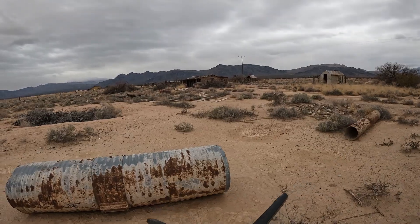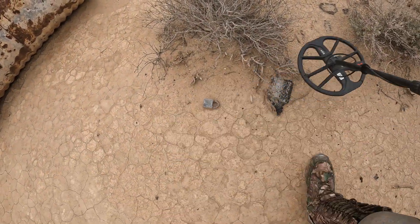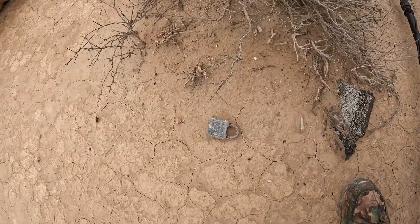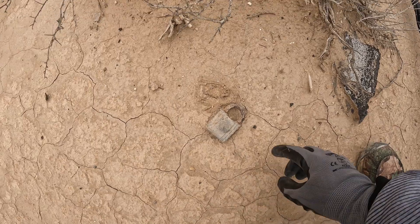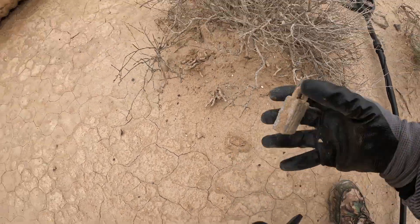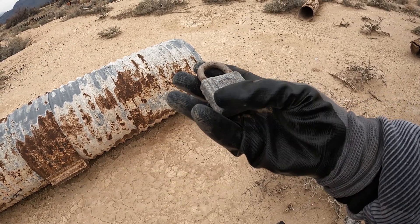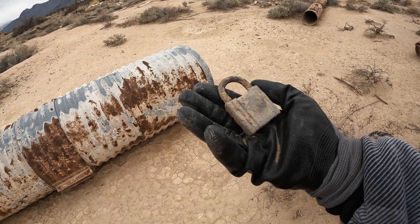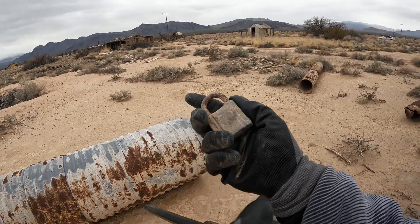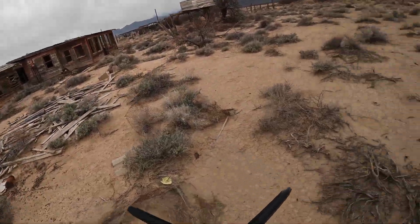There is the house all the way up there. Miren ustedes — we have a lock over here, un candado mis amigos. Look at that — right there. Very, very rusty, muy muy enmohecido.